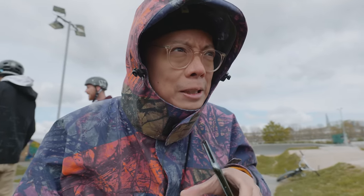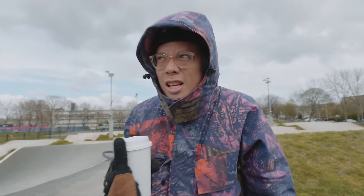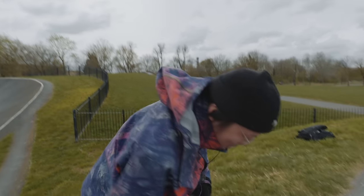It's our fuel to keep us going on a chilly, chilly spring day in London. It's snowing — it's mental today.